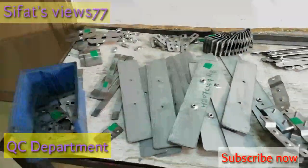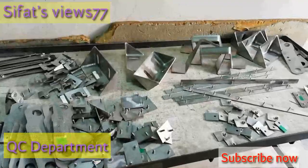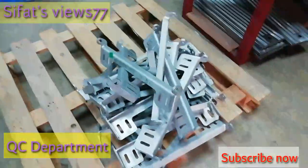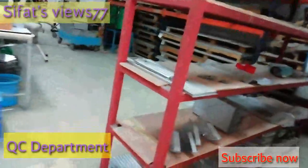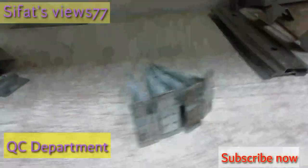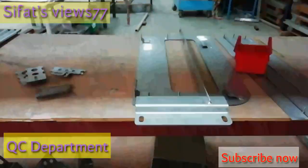After checking, the QC inspector will put a green sticker if the part is okay. If there is any dimensional issue, he will put a yellow or loose sticker and send it to the rework area. You are seeing a part with a green sticker already — this is the rack where we keep all parts after removing from the chemical room. The QC inspector checks each part against the control copy drawing issued by the customer.